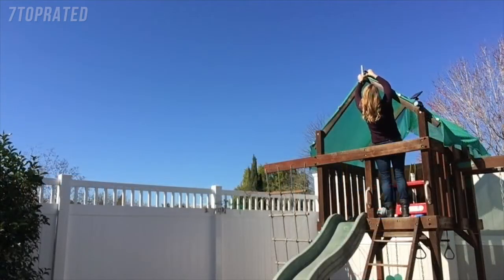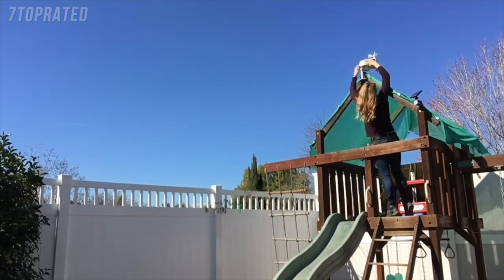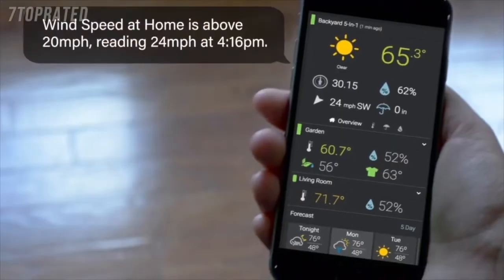All you need is a screwdriver and the compass on your smartphone. First, I screw the mount into the peak of my kids' play structure. Then, place the 5-in-1 unit on the mount and get the compass out to make sure the S arrow on the 5-in-1 is facing south. This will give your station optimal power to the solar panels, as well as correct wind direction data.